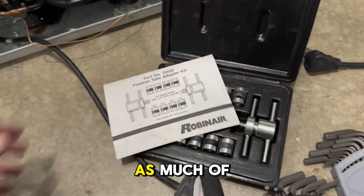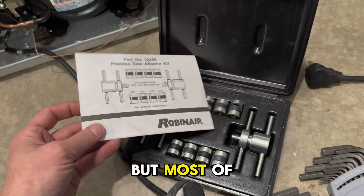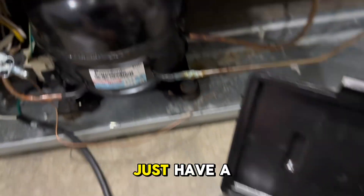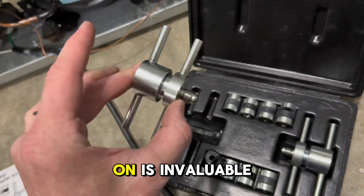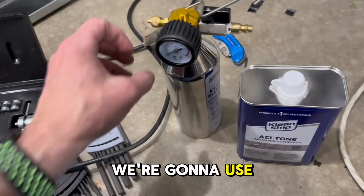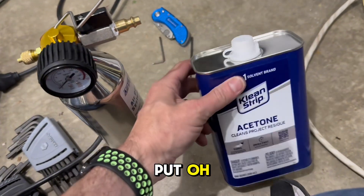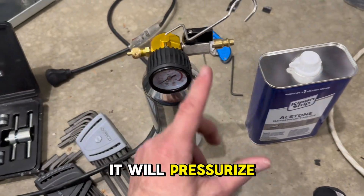I'll have these parts linked in the description — some are OEM through appliancepartspros.com but most are Amazon links. This line-cutting tool is expensive but amazing if you do this type of work — being able to have a clean cut line that you can adapt onto and put your hoses on is invaluable. Then we're going to use this setup with an air hose at about 100 PSI plugging in here, and put maybe a cup's worth of acetone in here to pressurize and shoot it through the line.